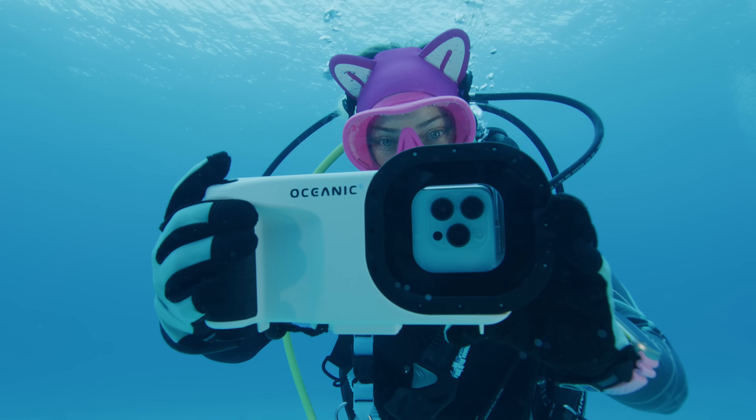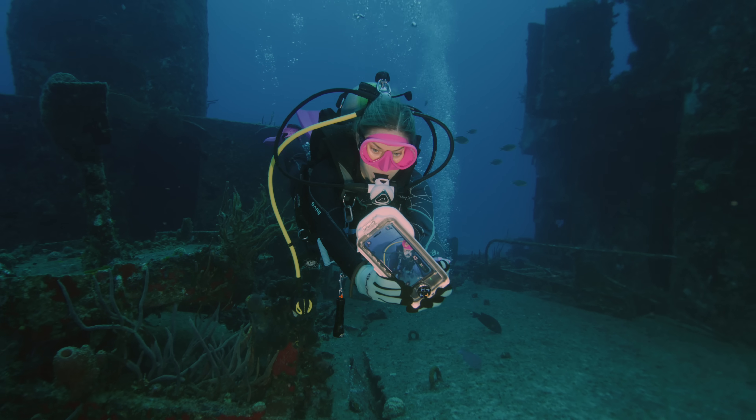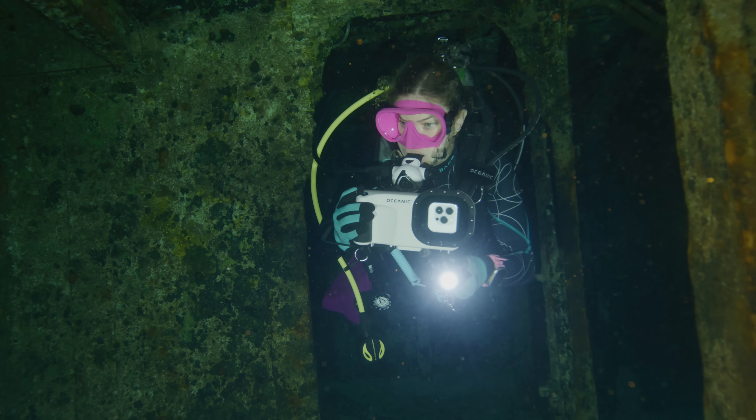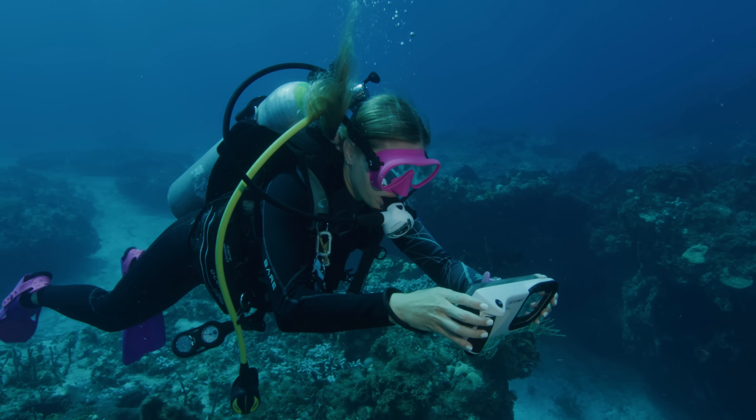Using your iPhone on a daily basis drains the battery, so after doing several dives the battery will start getting low. If you're doing multiple dives in a day, make sure you charge your phone during surface intervals so you'll have a fully charged battery for your next dive.